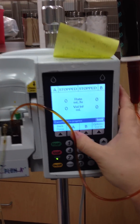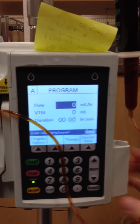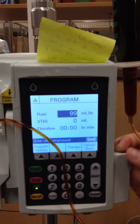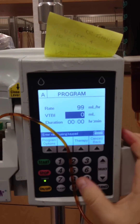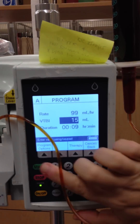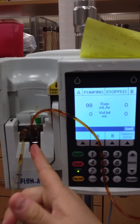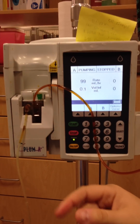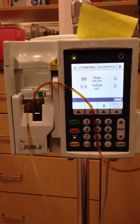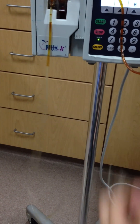Now we have an injection set with no air in it, and at this point we can prime the line. Pump A is the one that we're on. We just set our rate in order to get it filled up — I usually set my rate for something like 99. Volume to be infused, I usually set that for what I anticipate the line being, roughly 15. Then I'm just going to hit start. We have got all of our air out because we already did that back prime. As it fills through, we're going to wait until it gets to the end of our line and then we can start it to our patient. And that's the end.